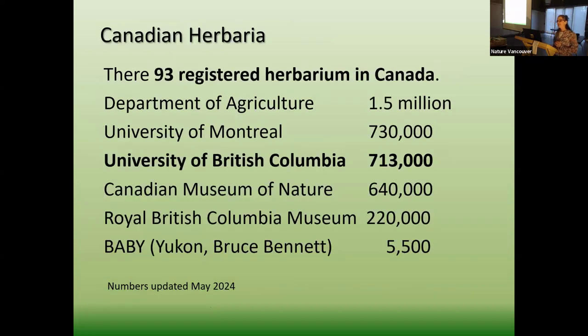In Canada there are 93 registered herbariums. The largest is the Department of Agriculture — they want to know what's here: what grasses, what invasives, what we can eat. They have some of the earliest specimens and the largest collection in Canada. Second is the University of Montreal, but I'm working hard to catch up from my third-spot position at UBC, where I've been for 20 years trying to get things databased and accessioned. Then we have the Canadian Museum of Nature in Ottawa, where wonderful taxonomists work, currently documenting the Arctic quite well to show the changes of global climate change.